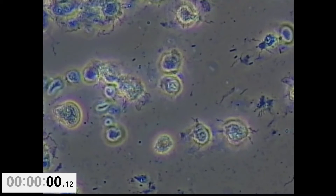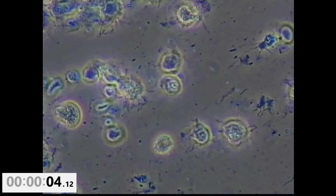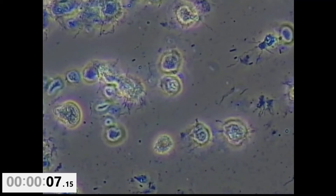This plaque sample is at 400 power. You can see active spirochetes moving and twisting and tumbling as they're kind of doing their thing.